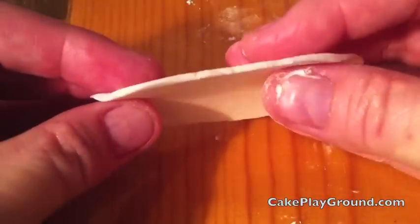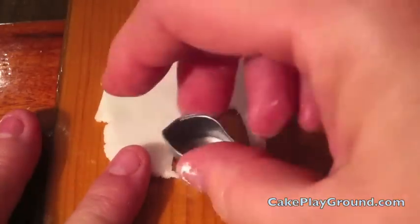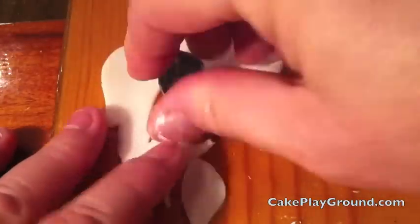Roll the chocolate to about 1/16th inch. Now we're going to cut the two wings with the leaf cutter. Notice that I smooth the edges of the wing before I loosen the wing from the cutter — this helps to get nice smooth edges.